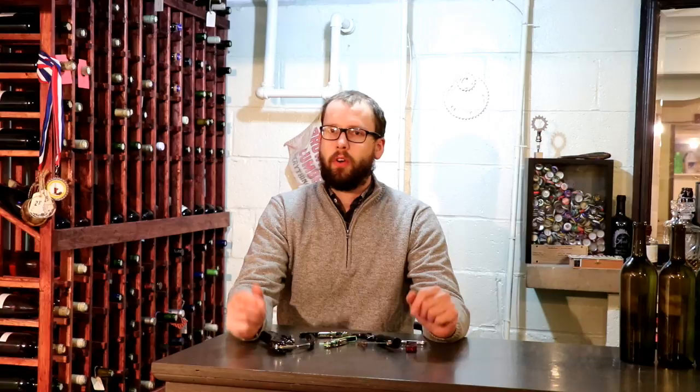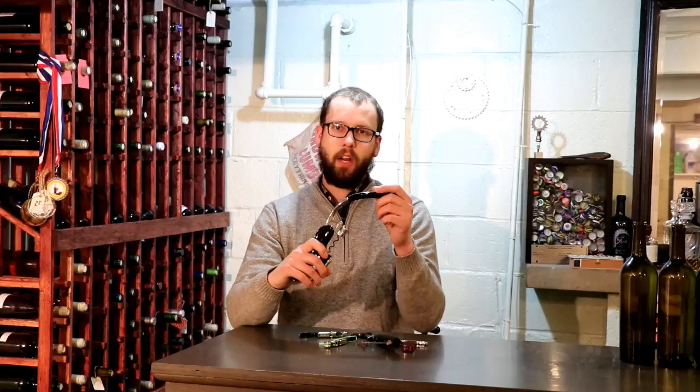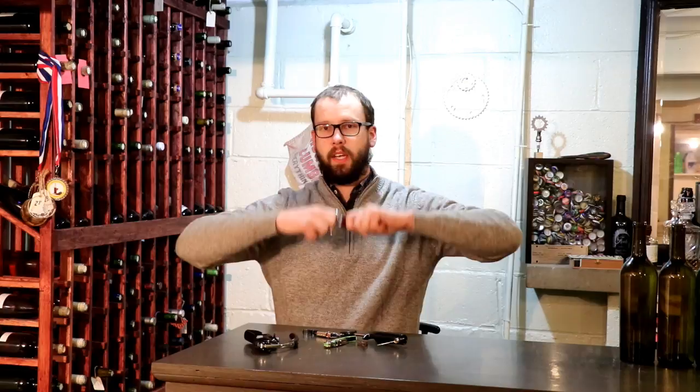You guys probably already know this by now, but there are a lot of ways you can open a wine bottle. There are crazy fancy mechanical corkscrews, pump-up style corkscrews, these blade thingies — just all different kinds of corkscrews. So what I'm going to do for this little series is go through really just every kind of corkscrew I can get my hands on.